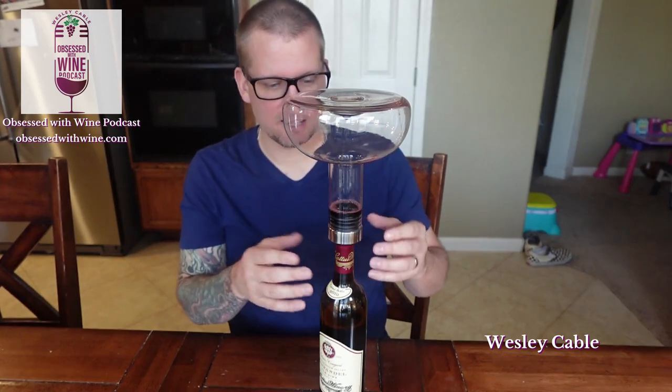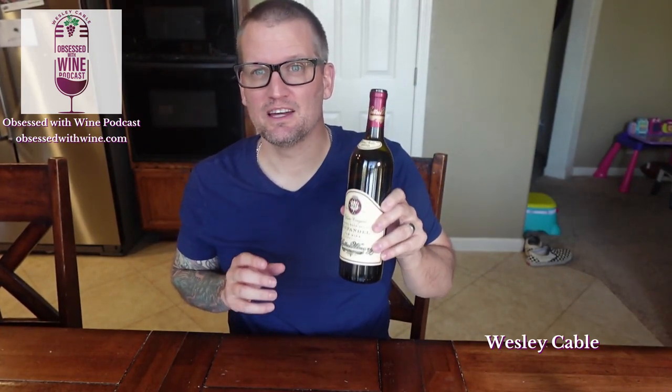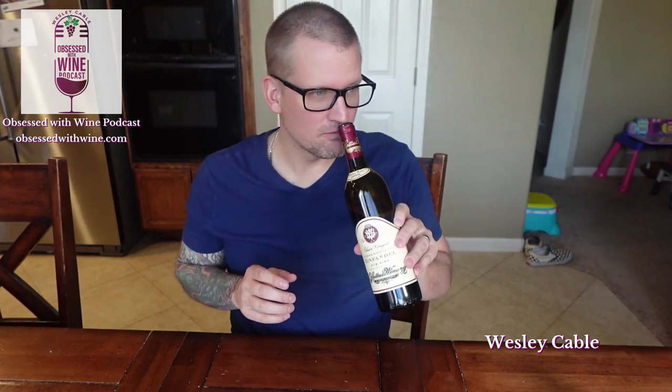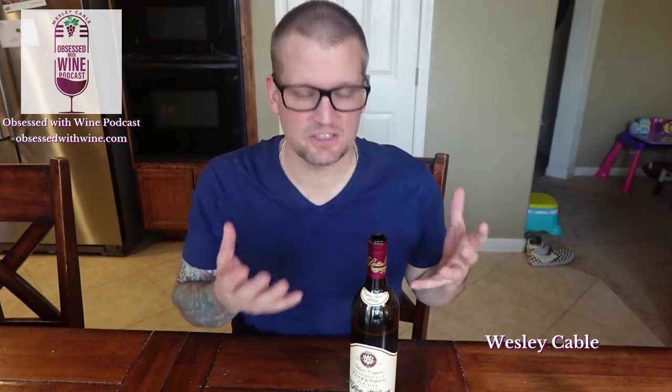There you go — all my wine is back in my bottle. I just take this off, set my decanter to the side, and now I've got a bottle of wine that's ready to drink. It's aerated, it smells amazing, and it's as simple as that. So if you're looking for something inexpensive that you can use to decant your wine, plus it looks really cool and puts on a little show for you, I would get one of these.